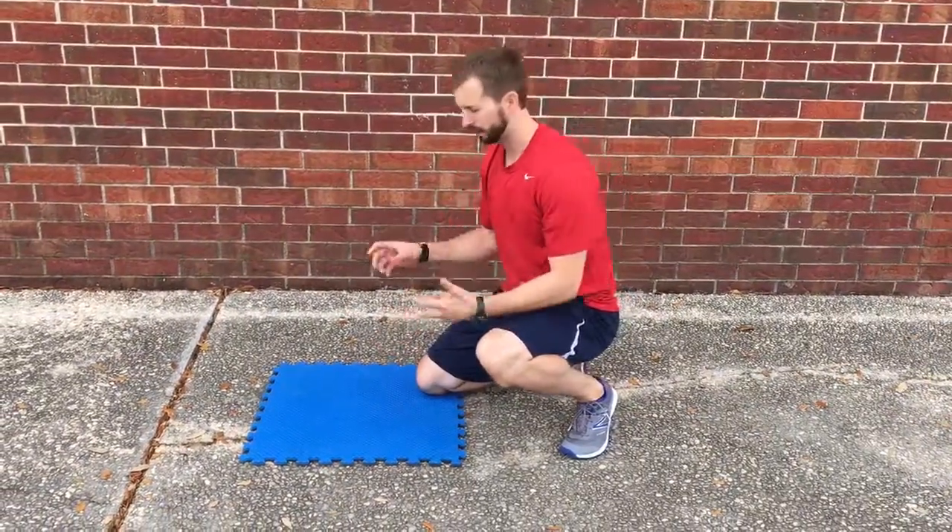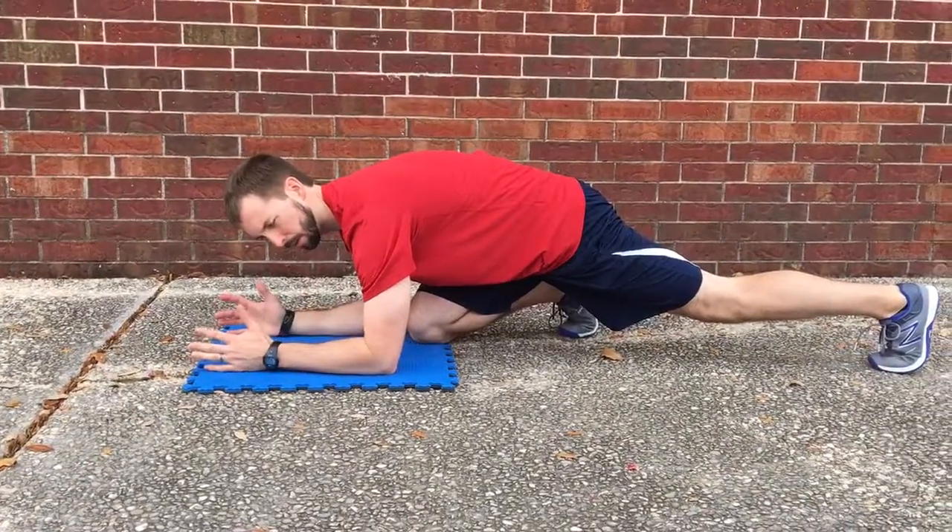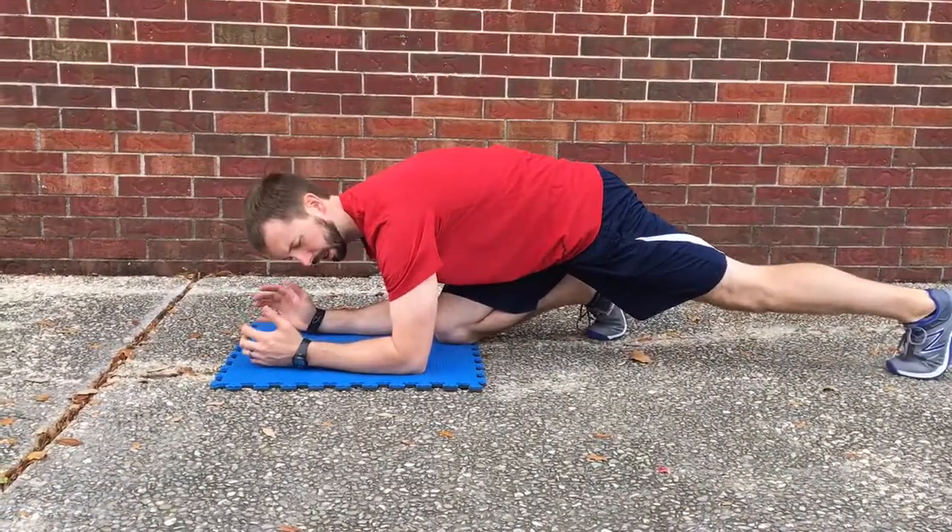So, on a traditional plank, what we're going to do is come down, have your hands facing up, or maybe even facing each other, but keep your hands separated the whole time.